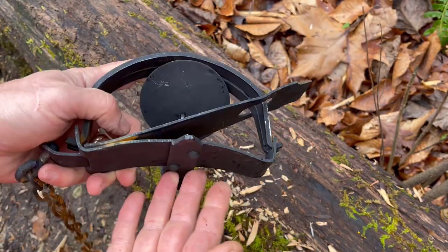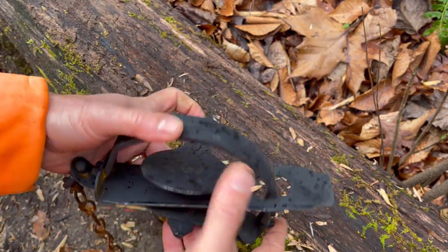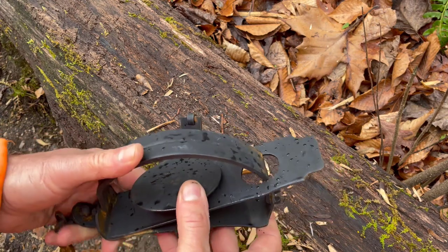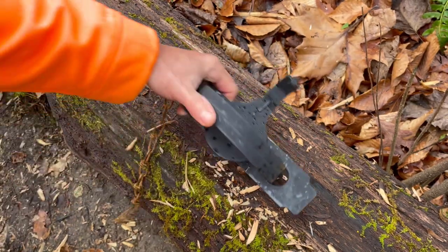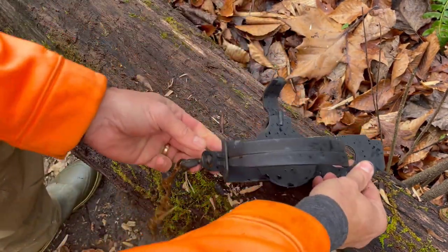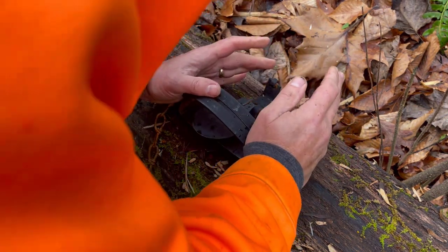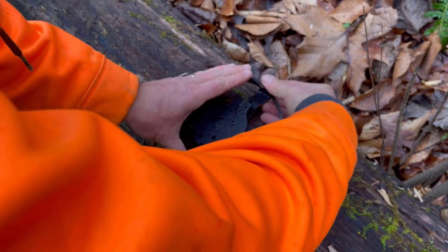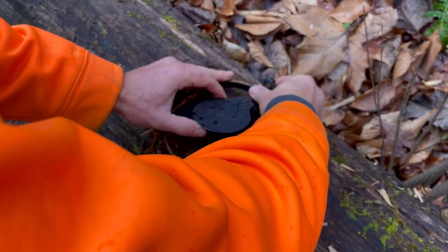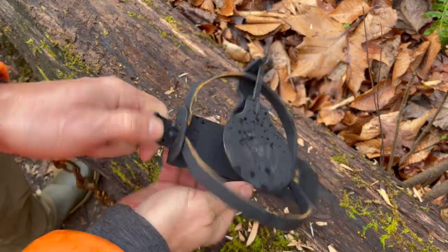The easiest way to set this trap is to put it on the ground, step on this side of the trap with one foot, and simply step on the spring with the other foot. I'll set it here on the log for you. You don't have much metal sticking out, so you just sort of have to push that down.